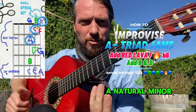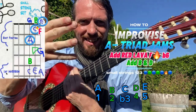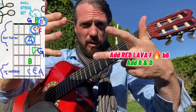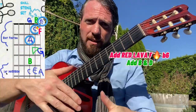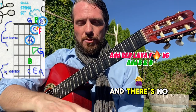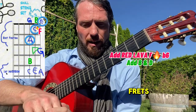Here we're going to do the A natural minor scale. It has the letters A, B, C, D, E, F, G, and then if we kept going it'd be A again — back to one. So it's just our alphabet from A to G, and there are no sharps or flats, so the notes aren't raised or lowered by any frets.